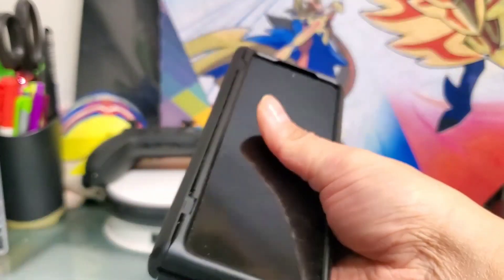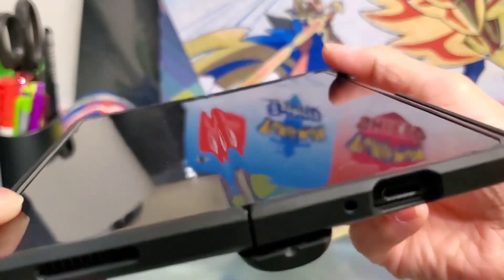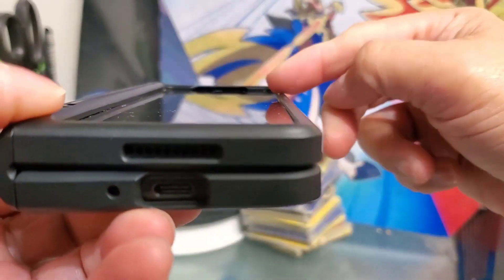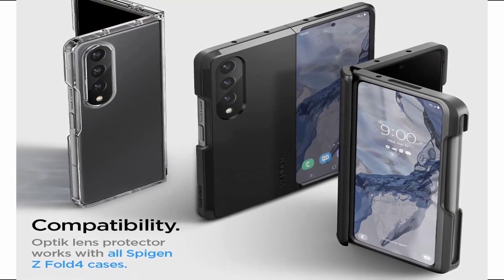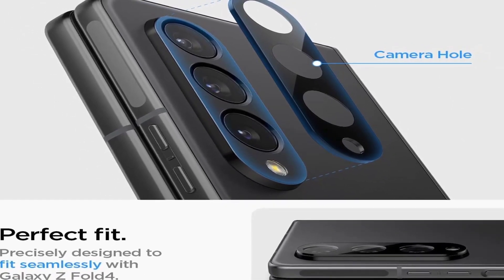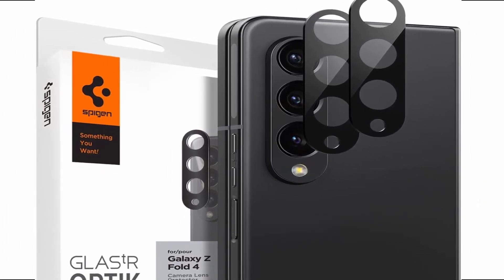Spigen makes a diverse line of Galaxy Z Fold 4 cases. While they are all black but otherwise distinct, the Slim Armor Pro takes the cake as the best overall case due to its well-known track record and robust level of protection. This case is heavy duty without being as much of a tank as its competitors, while still offering a pen slot that isn't right in the middle of the whole front face when in tablet mode.